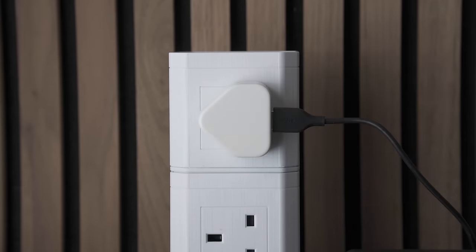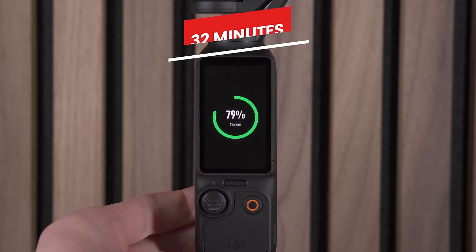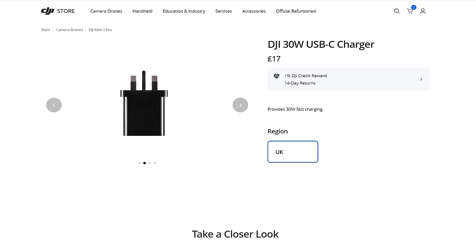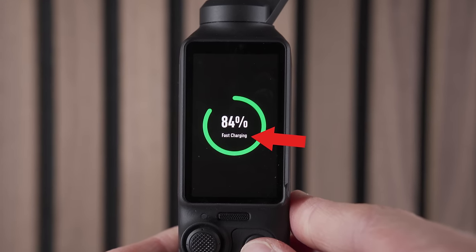When charging the Pocket 3, a mistake is not using the right charger for fast charging. The Pocket 3 can charge to 80% in just 16 minutes providing up to two hours of recording time, then reach 100% with another 16 minutes — but only if you use a power source with a charger that can output 30 watts or more. When connected to a 30W+ source, the screen will change from showing a regular charging message to say 'fast charging', letting you know you're getting the benefits of those ultra-fast charging times.